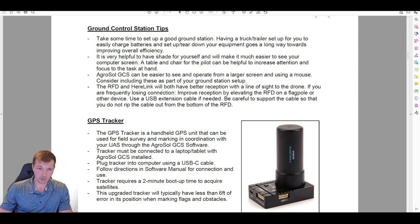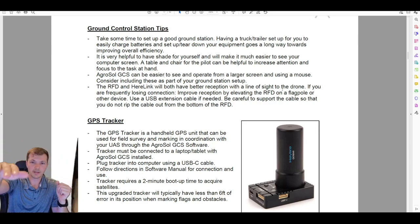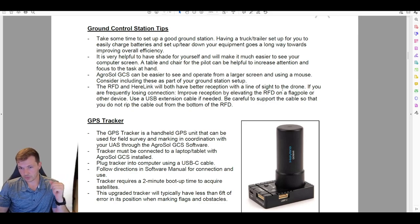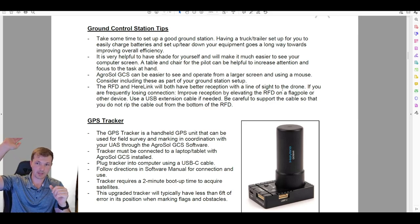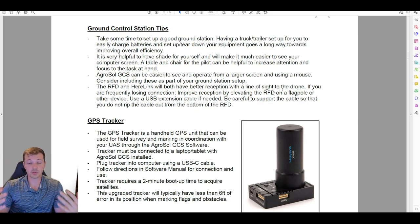For radio line of sight: the RFD and the RC have much better reception when they have a clear line of sight to the drone. If the drone goes behind a hill or through a quarter mile of corn, you'll likely lose connection. We strongly recommend using a short USB extension cable to elevate the RFD radio up into the air so it can maintain line of sight to the drone as much as possible.